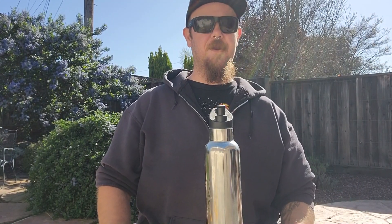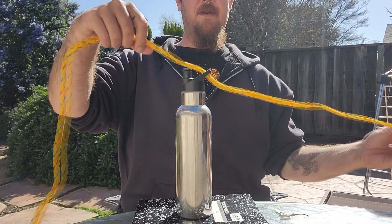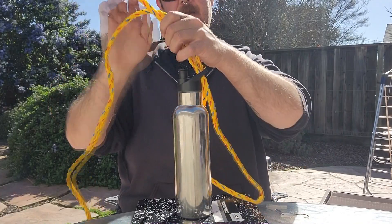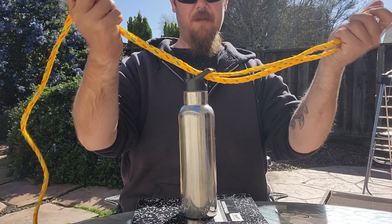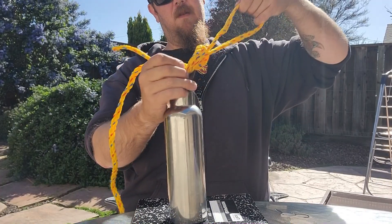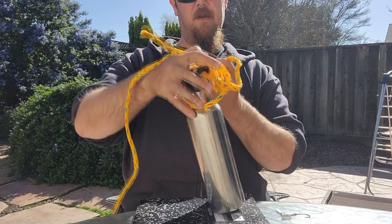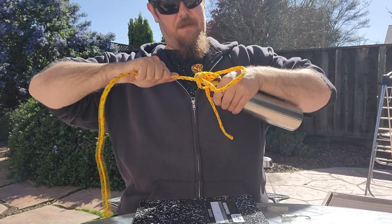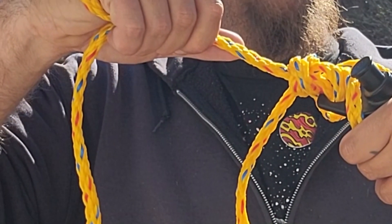Next we're going to do the palomar knot. Take the tag end, pull it through, back through the eye of the hook. Then take the tag end — with this big loop here, tag end to main line. Over the top of itself, over the hook or the lure, back over the top of itself, and then you just pull it tight. What you should have at the end is a knot with the loop going over the top of itself.